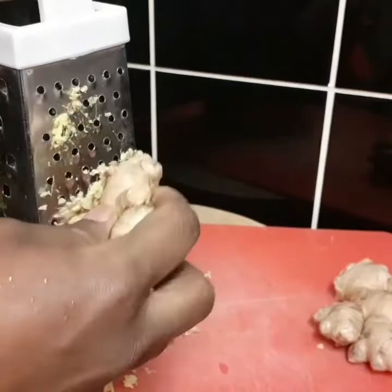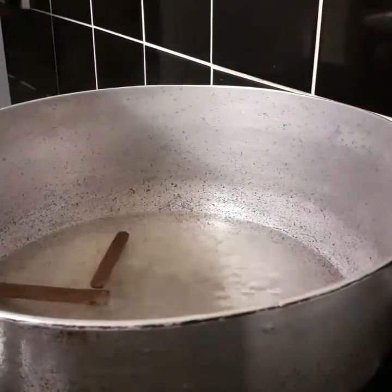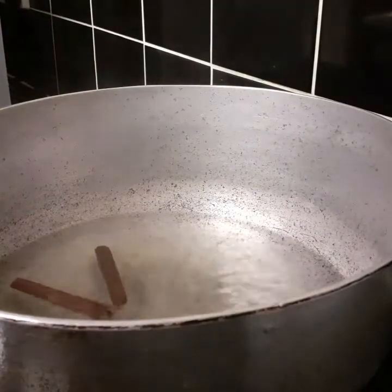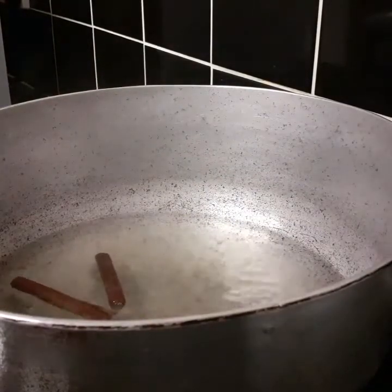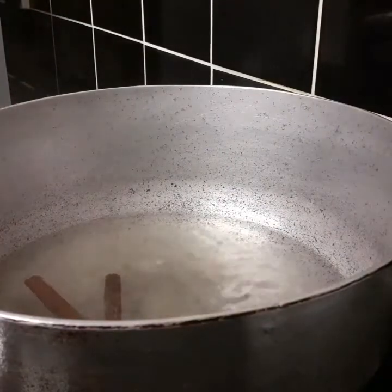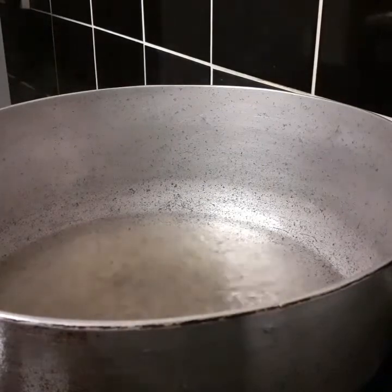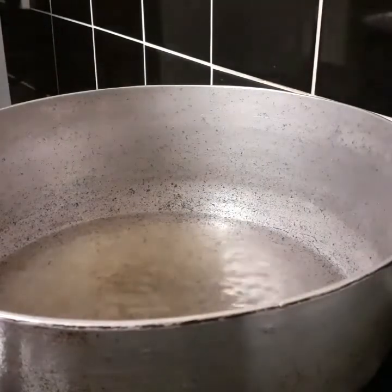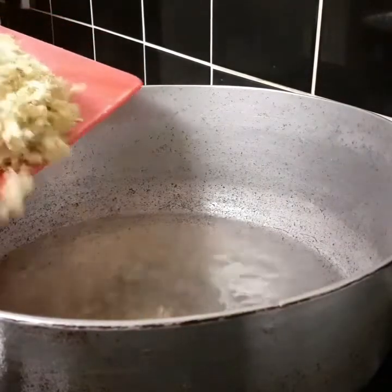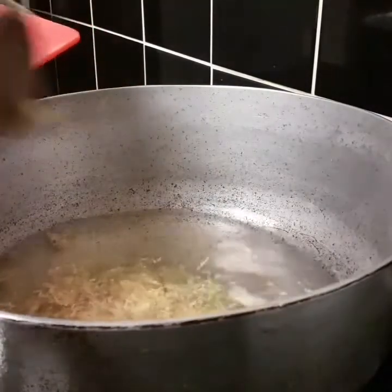I'm gonna finish grating the ginger and then come back. Now my cinnamon stick is boiling - you can see the color of the water has turned brown. It may not show on camera but it's there. This is just to give it a bit more flavor. I'm gonna go ahead and add my ginger to the pot.